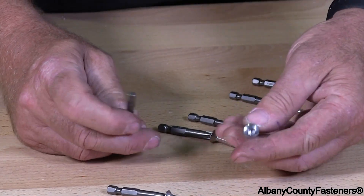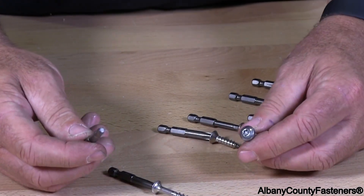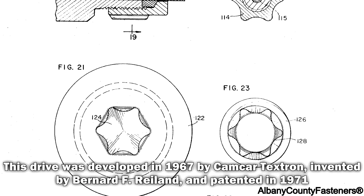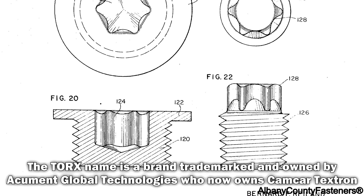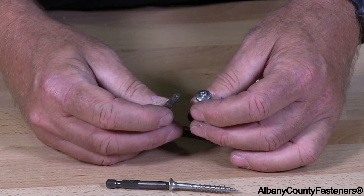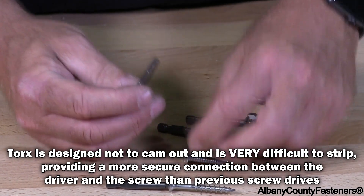This is a standard Torx self-drilling screw with a Torx driving bit. As far as stripping the heads out, the chances are very slim to create slippage or damage to the head while you're driving the screw. It's actually a very excellent bit to drive your screws in with.